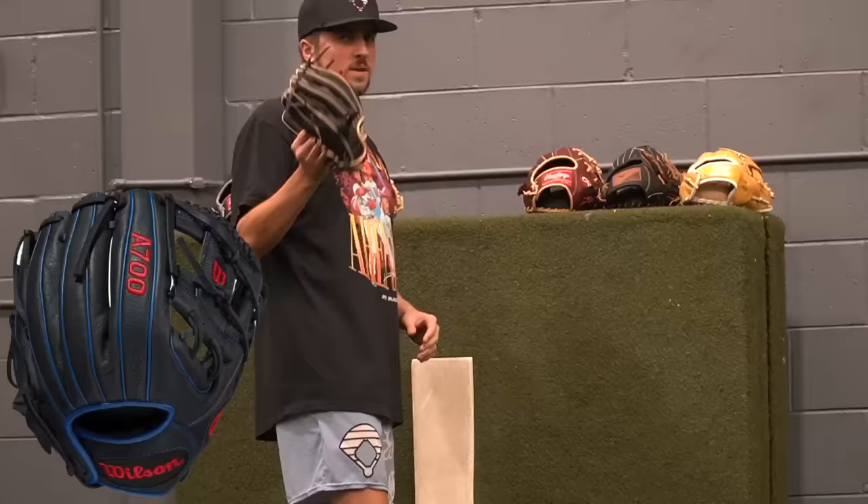One thing I'm noticing — all of these cheap gloves just don't have that much grip on the actual ball. The balls are just kind of flying out really quickly. I think real, true leather just has better grip on it. Just an interesting takeaway — they all want to pop out.